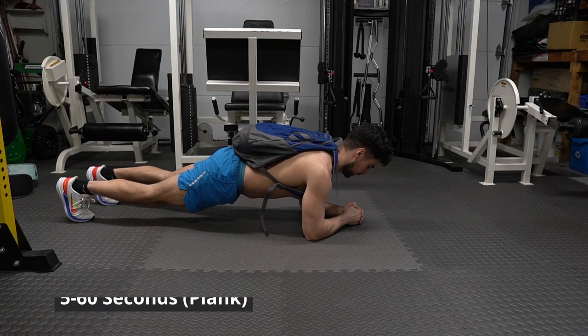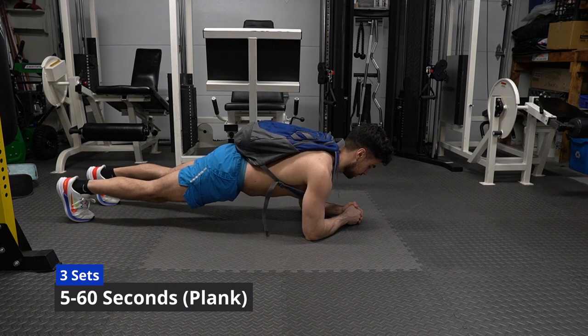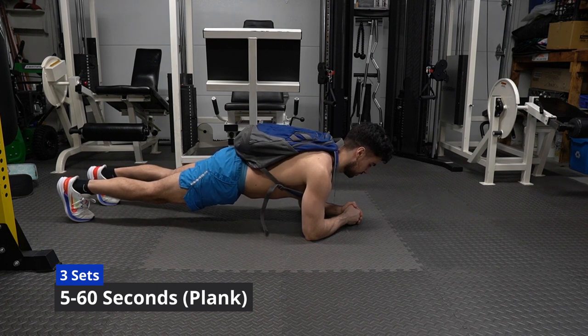Planks are already hard enough to do — now you want me to do them with weight on my back? I know, I know. Try with a lighter weight in your backpack and see if you can do it. If you can't, just do bodyweight and do what you can handle. If you can only do five seconds, that's still better than nothing.